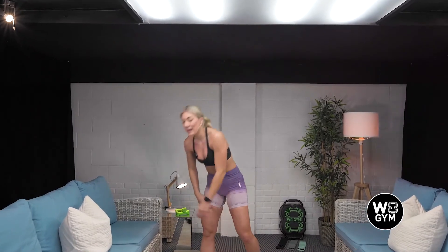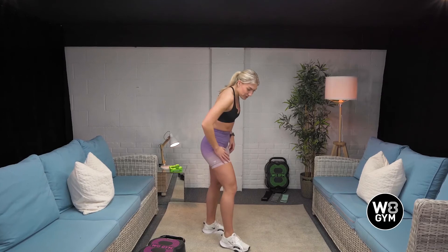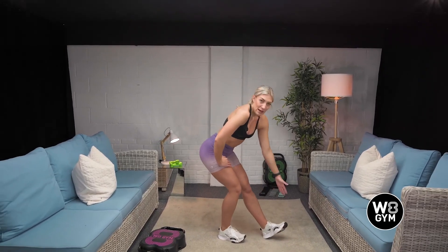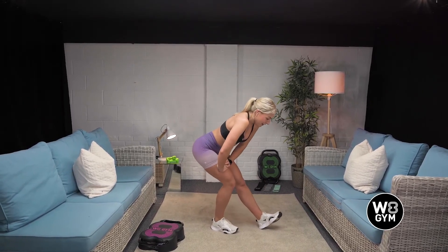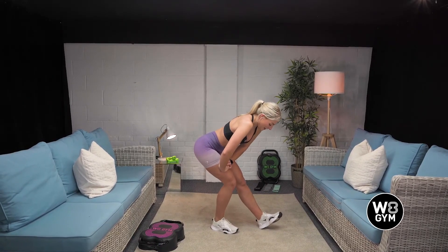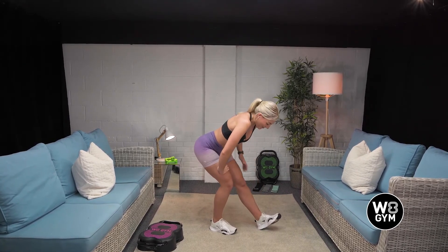Well done, guys. Deep breaths. Roll your shoulders back. We're just going to do a couple of stretches to finish. How did you find that? That's definitely a brutal workout. Roll forwards. Good. We're going to take it into a hamstring stretch. You're going to bend your right leg, left leg comes straight. Dig your heel into the floor. Good. You want to be leaning on your right leg, should feel a nice stretch down the left hamstring.